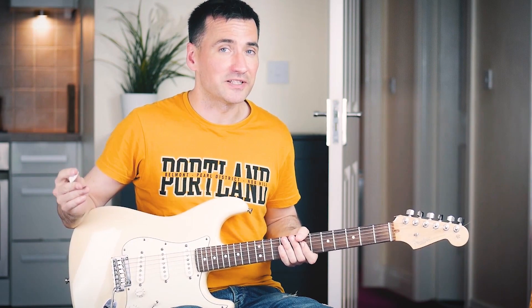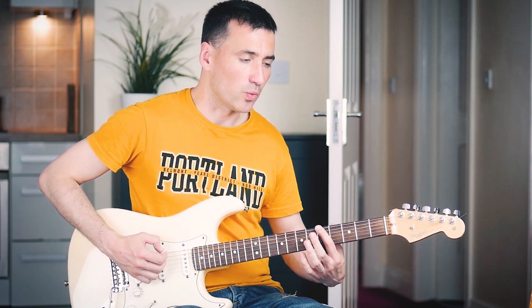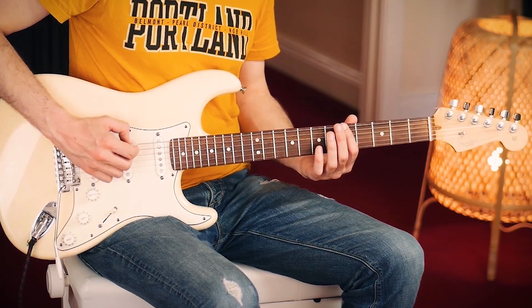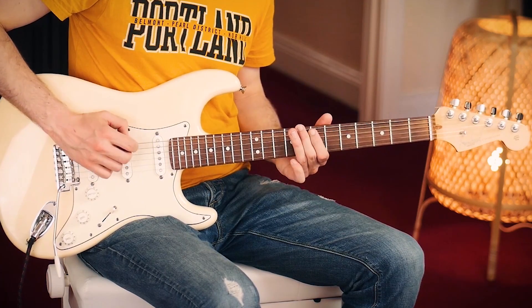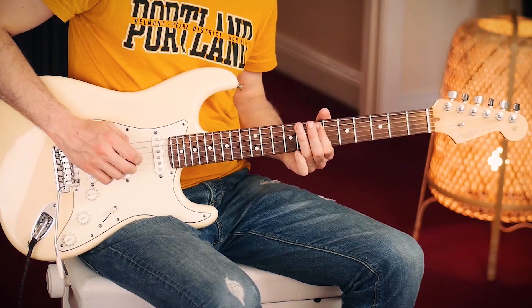Then what you want to do to make it better is on the second and fourth beat make sure to hit the strings. So it's one, two, three, four. One, two, three, four. One, two, three, four.